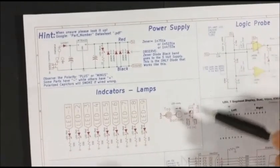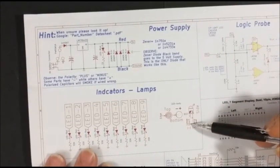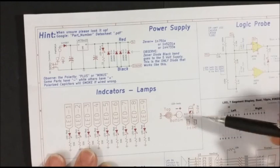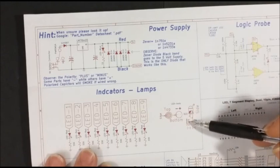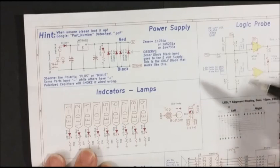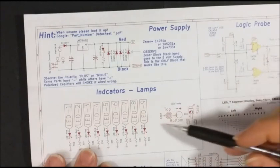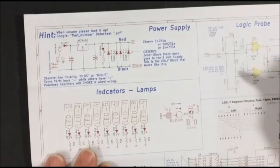Over here, this describes how and what to look for on an LED. Remember, I had you put a black stripe on the short wire because you're going to be cutting these and they'll be hard to figure out. There's also a little flat spot right here on the LED. You have to look at it closely and you'll see it.